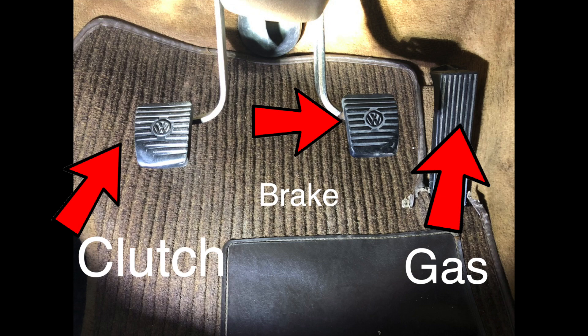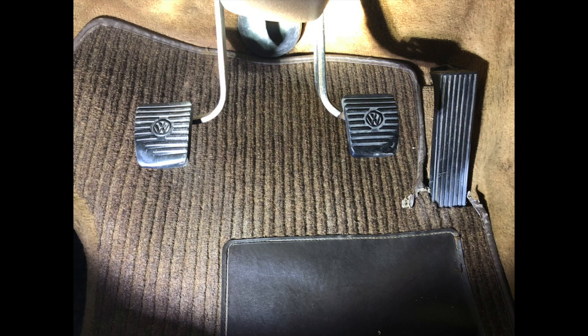Brake and gas are the same as any normal automatic vehicle that you drive — they work the same, there is no difference. The clutch, on the other hand, is what makes driving a manual transmission so special. It is what engages and disengages your engine from your transmission.